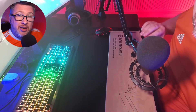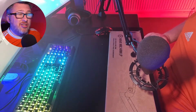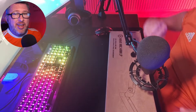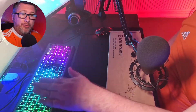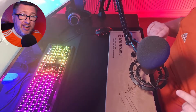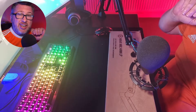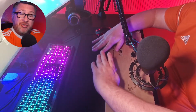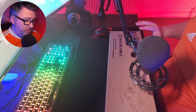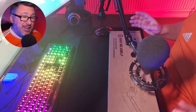The Elgato Wave Mic Arm LP — the LP stands for low profile — and what that means is rather than going up and down, it stays quite low and flat. The idea is you'd normally attach it to the back of the desk and it would come underneath the monitor, above the keys, and just rest in front. That's what I'm going to demonstrate with the unboxing.